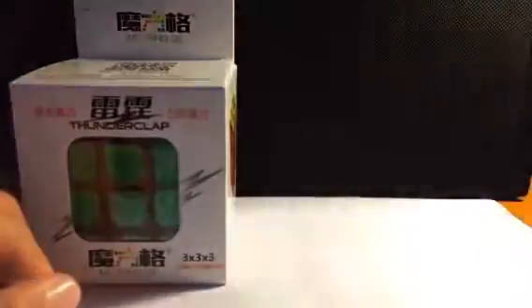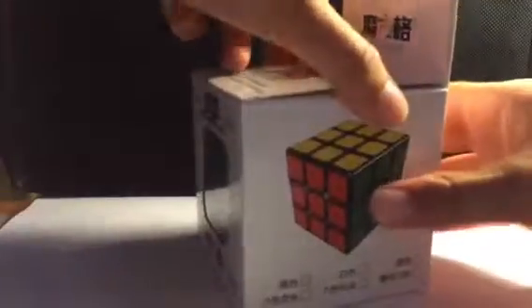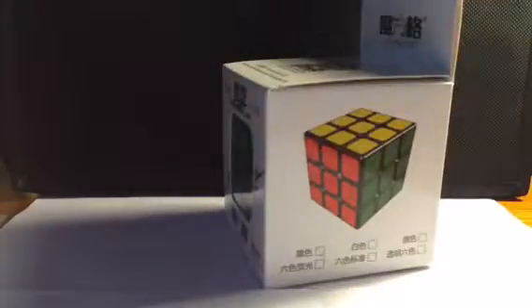It's kind of a big box for the Thundercloud, but it's okay. We'll start off with the Thundercloud, so let's just open this up. That's the manual, and there's a stand — a really cool looking stand actually. Let's put that off to the side. Also looks like there's a little cardboard, and there's the cube.